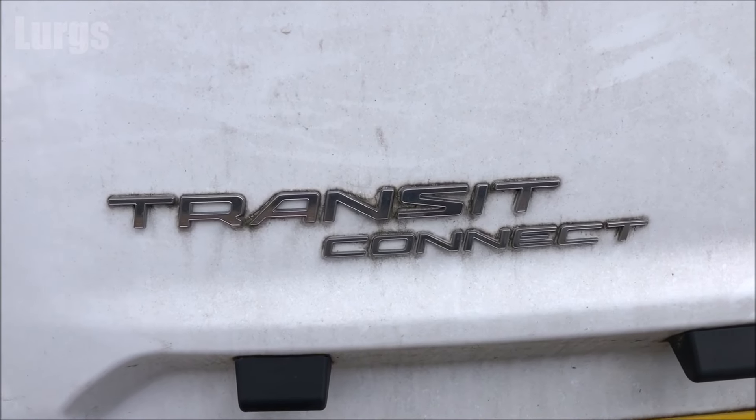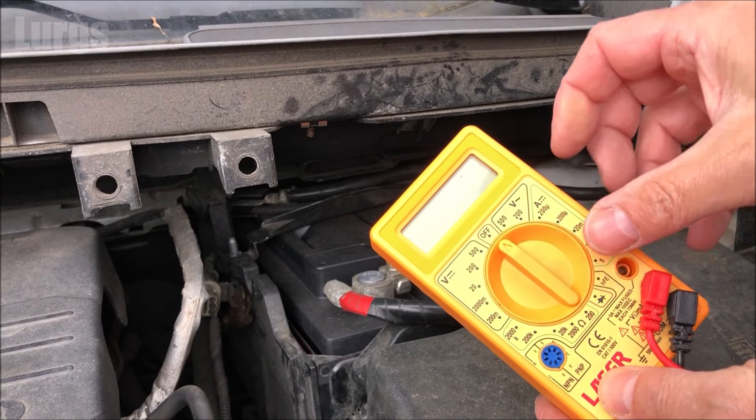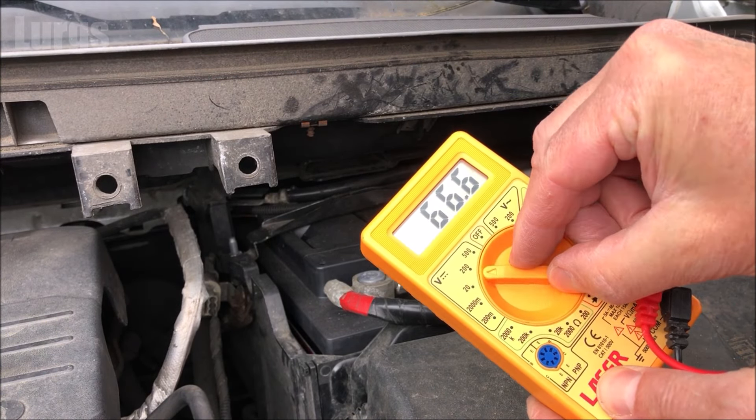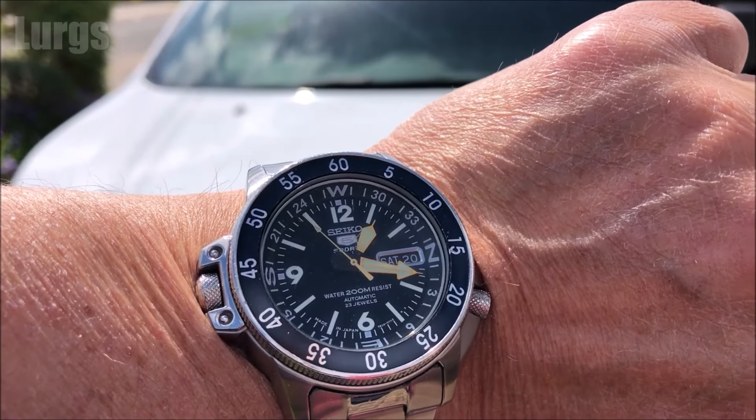Hello everybody, Logs here. Welcome to my channel. Today it's the Ford Transit Connect battery location and how to check the battery on your Ford Transit Connect. Batteries tend to last about five to ten years. For this video you're going to need a digital multimeter. We'll run a few different tests, and at the end a car battery tip.